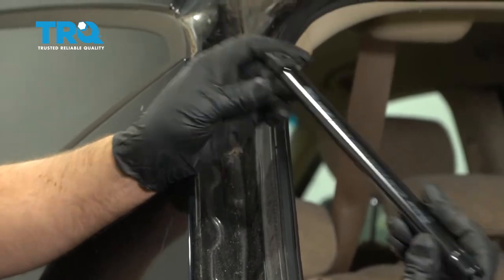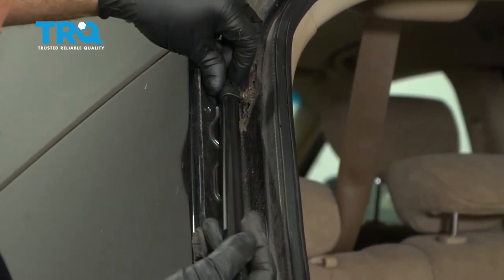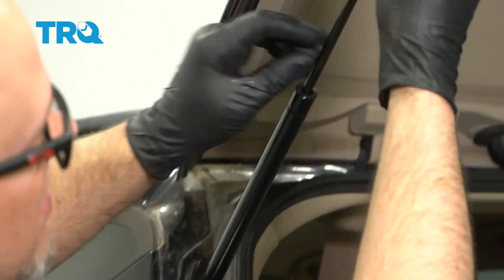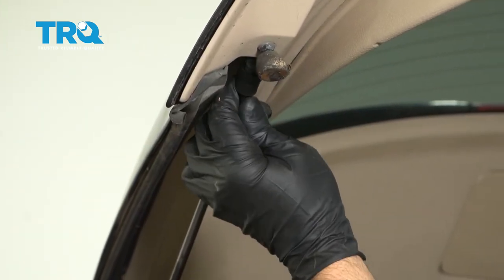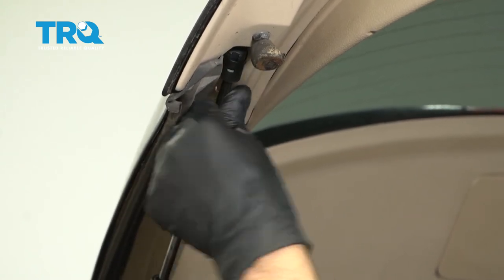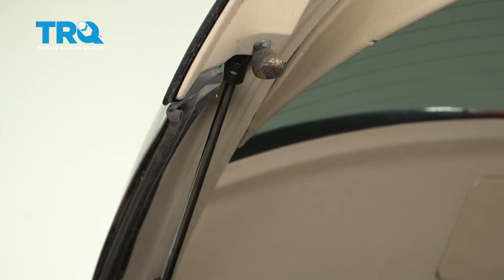Take the new one and install it the same way it came out, with this side going towards the body. You may have to twist it a little bit. Push up on the lift gate and just lock it down. The other side is going to be the same procedure.